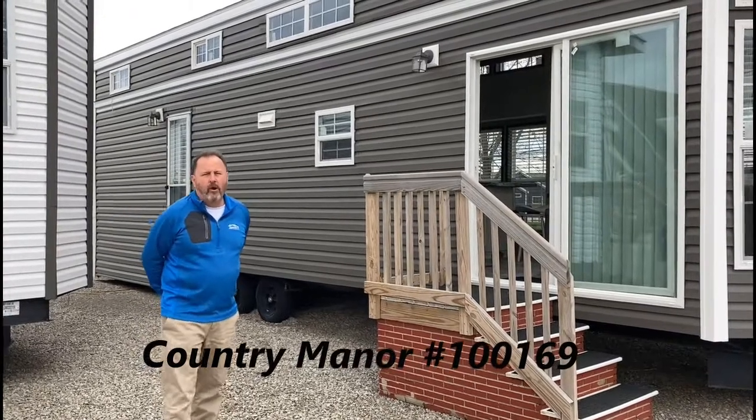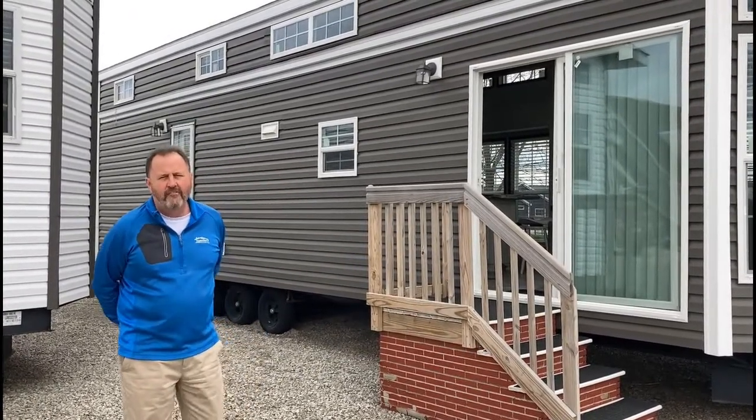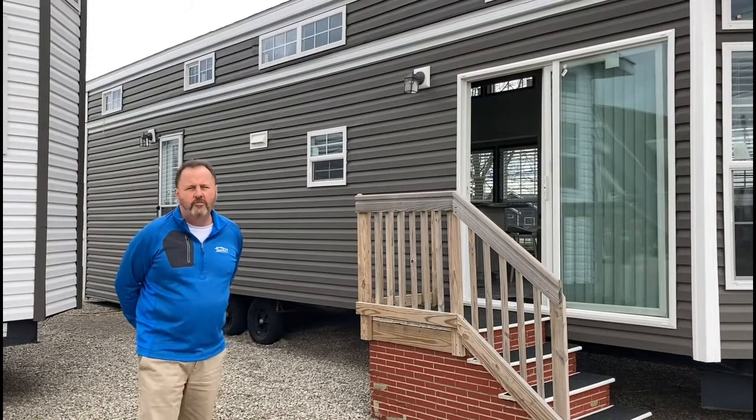Hello, welcome to Fairmont Park Models. We are a division of Fairmont Homes, which is a division of Cavco Industries, one of the country's largest home builders as well as park model manufacturers in the USA.